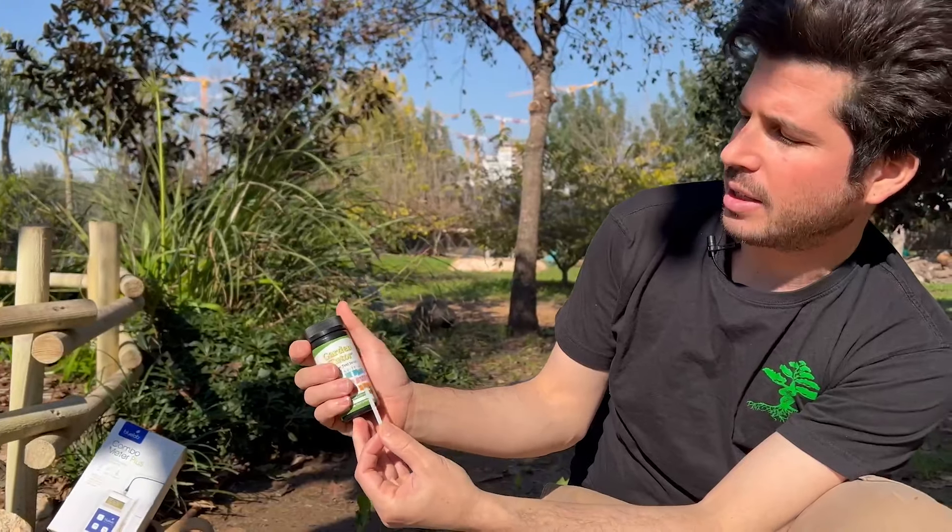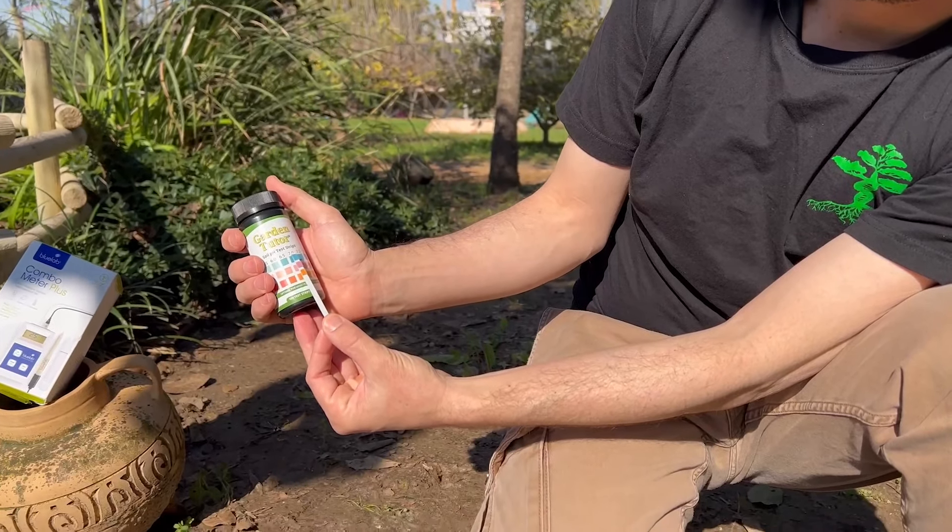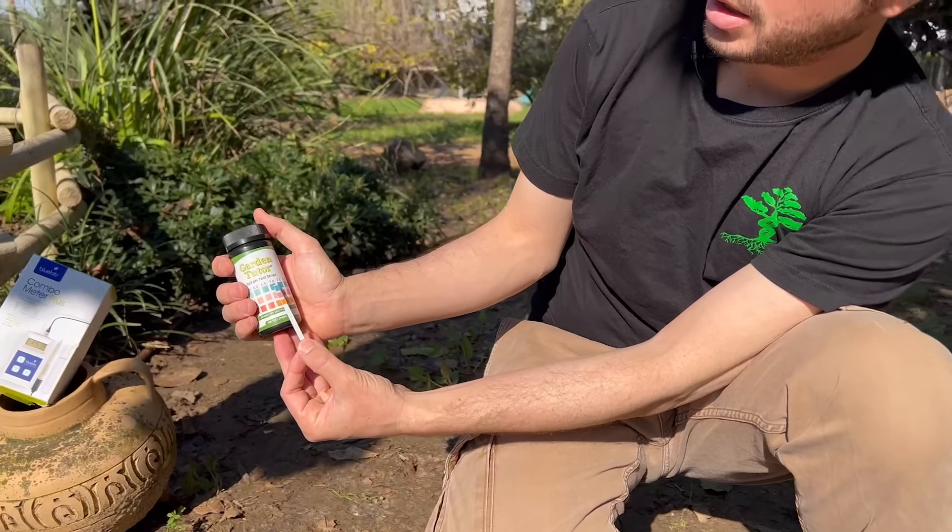I take the stick, put it in for 3 seconds, clean it, and check. You can see that my pH is almost 7.